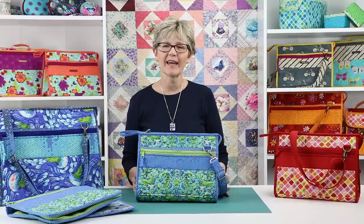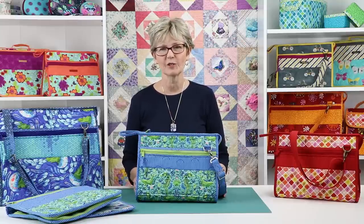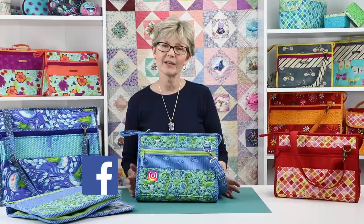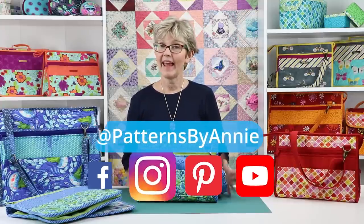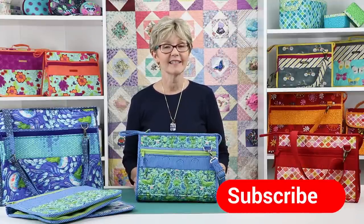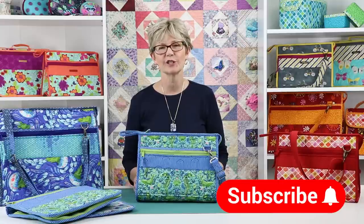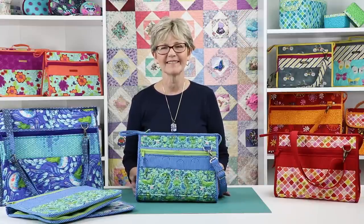They were so easy and fun to make. I know that you're going to love these stand-up totes too. We can't wait to see the bags you make and how you use them, so be sure to share pictures of your finished projects with us. Find us on Facebook, Instagram, Pinterest, and YouTube using @PatternsByAnnie. And if you liked this video, please click on the like button below to give us some feedback. Don't forget to hit the subscribe button too so you're sure to know when we post new videos. Thank you so much for watching. Happy stitching!